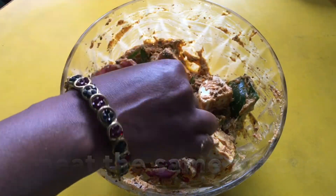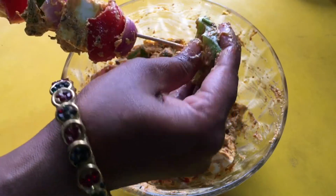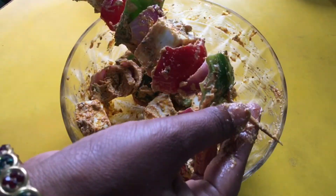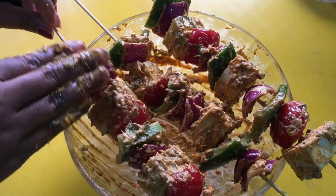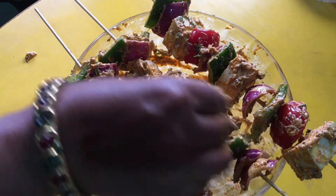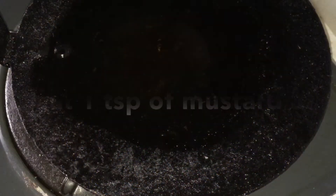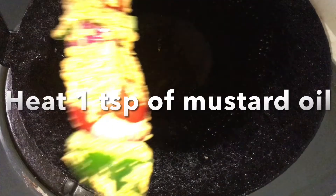We are ready. The sink will be used to keep the water. If you are using the gas flame, you will need to keep the water ready. I am going to use the recipe to keep the onion in a bowl. We will bring the onion in the bowl.